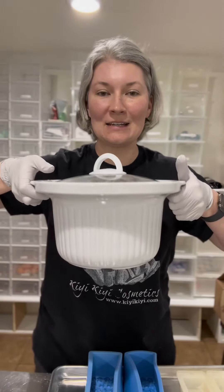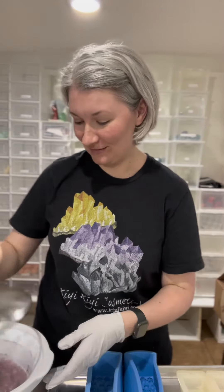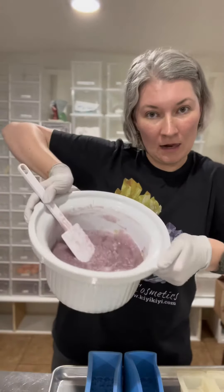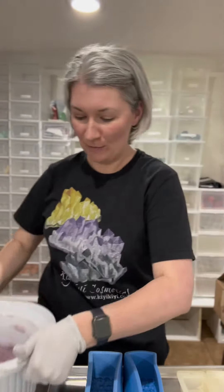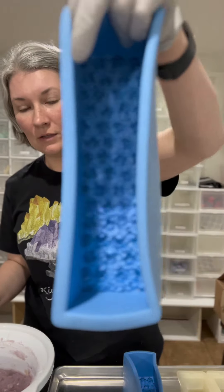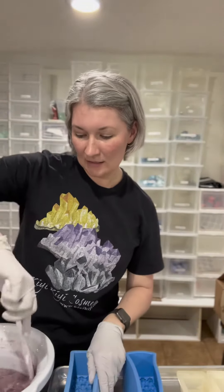So this is what we're going to do now — I cooked it in my crock pot, which is called re-batching if anyone wants to know, and now it looks like this, and we're going to pour it into these molds, which have a floral top on them. It's very goopy.